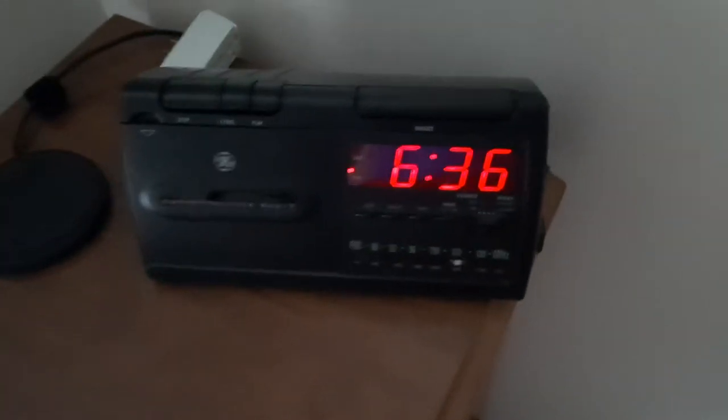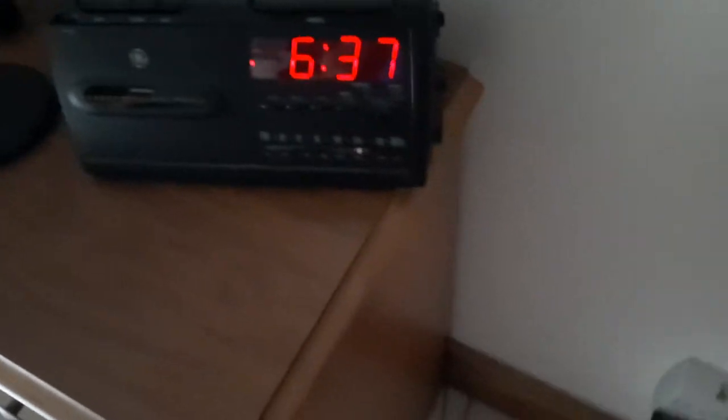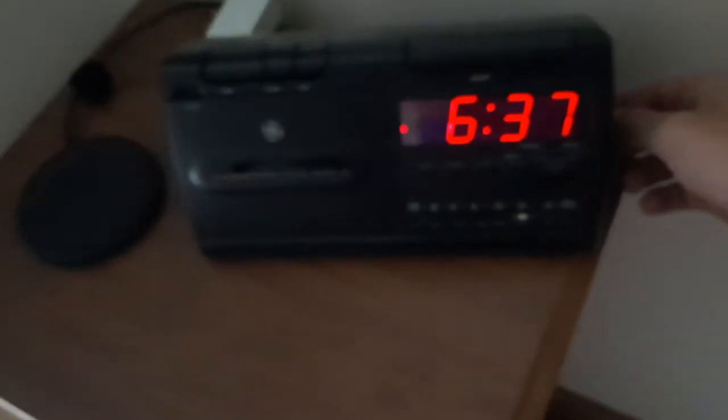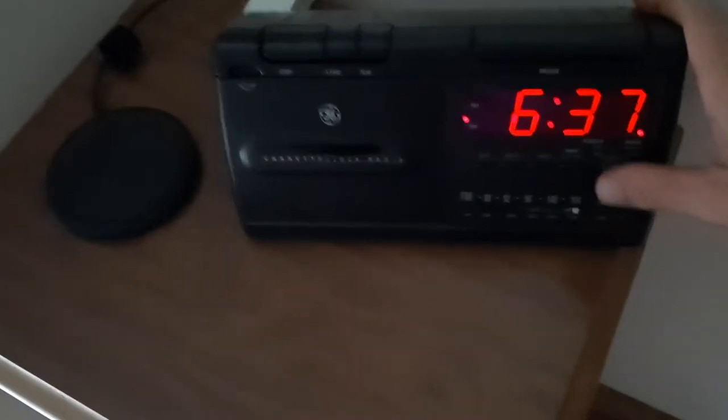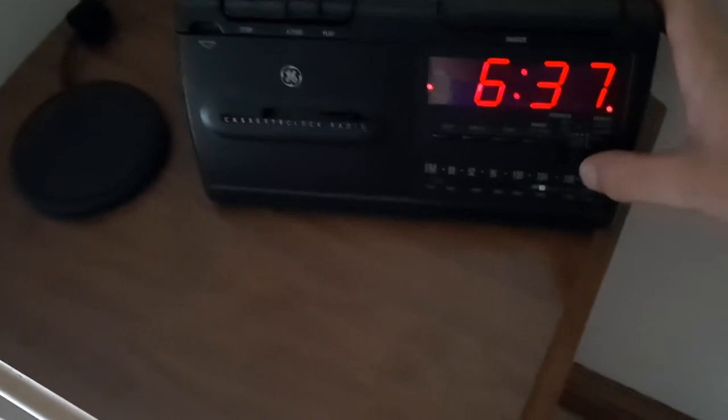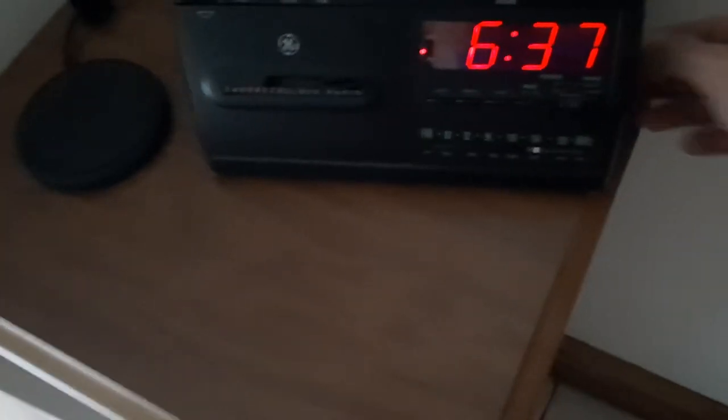Here in this bedroom is this older GE cassette clock radio. This is actually the one that's in the profile picture for the YouTube channel. There's the cassette player, and that one actually still works. I don't think there's a radio in there.